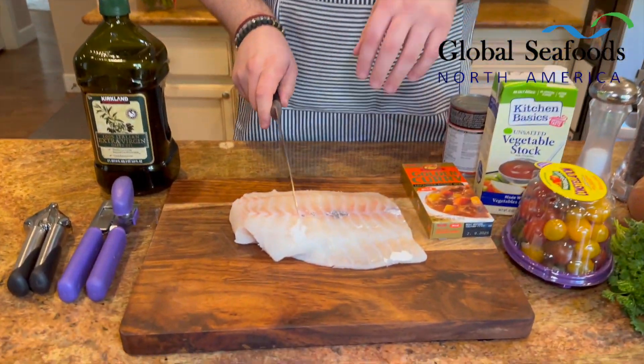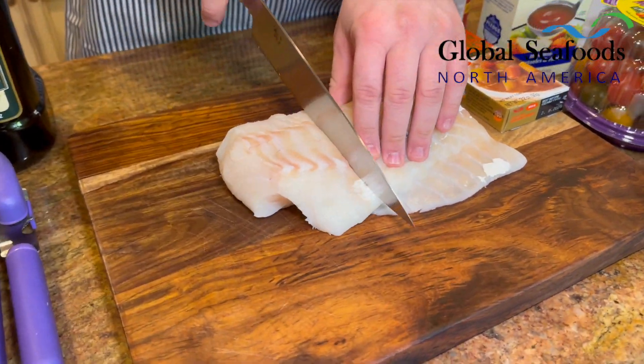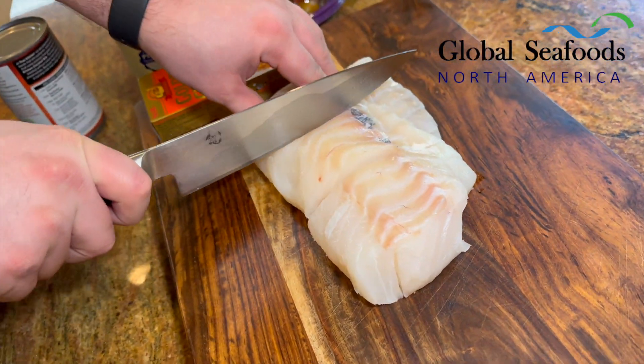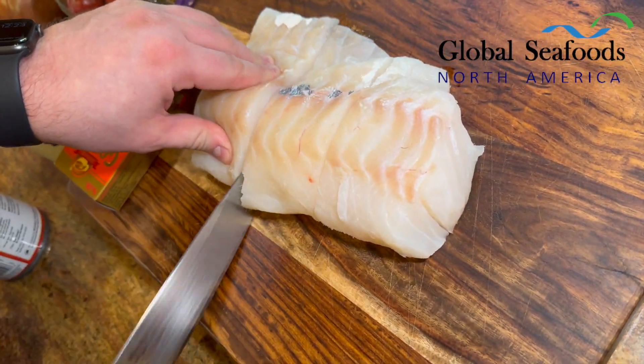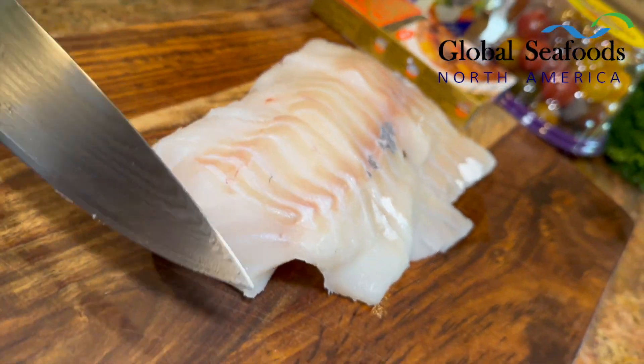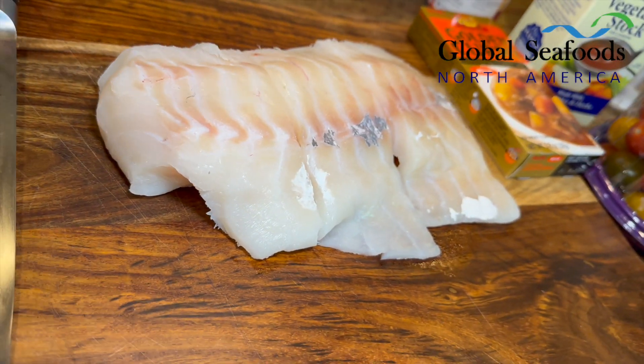We're going to cut this all up. We'll start off with the cod — we're going to cut it up into three portions just to make it a little bit easier for us. Look at these pieces — look at that cod, beautiful! Alright, we're going to cut up our vegetables next and then we're going to go to the frying pan.